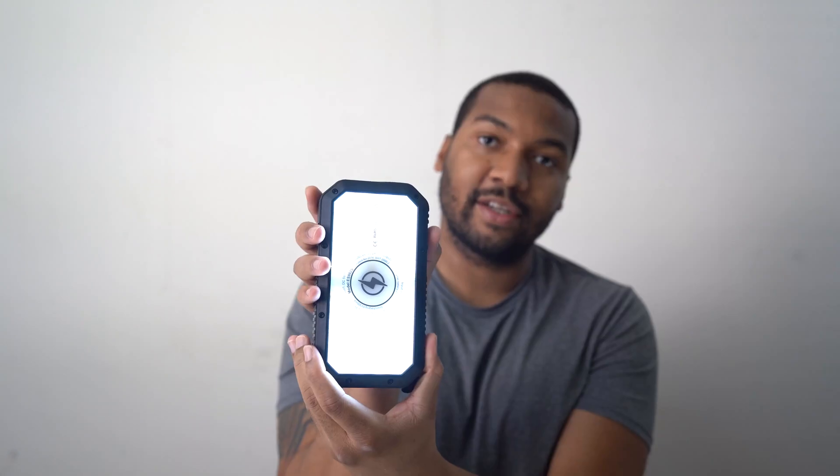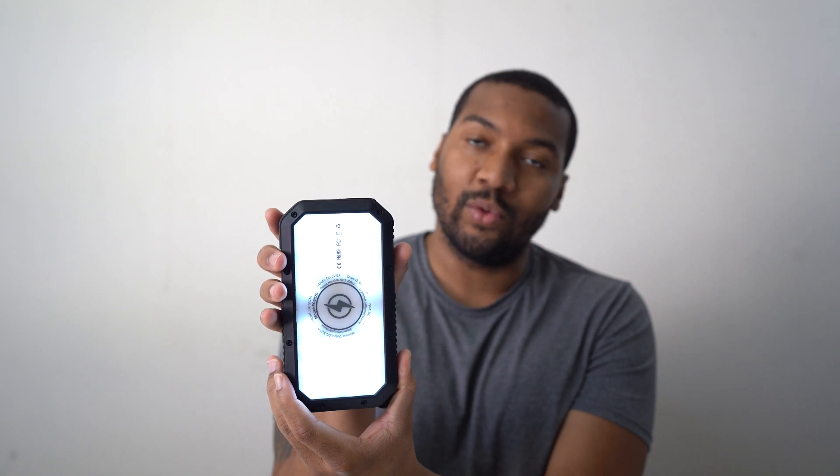I want to see how to turn on this light. Double-click the button to turn on LED lighting. Woah — dope! So this charger right here does have an LED light. It's got three brightness levels: high, medium, and low. So that's the high, medium, low. Very cool.